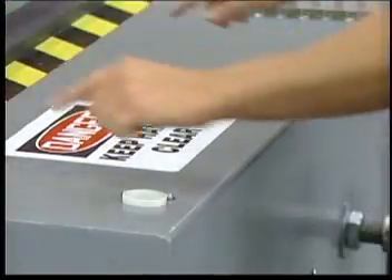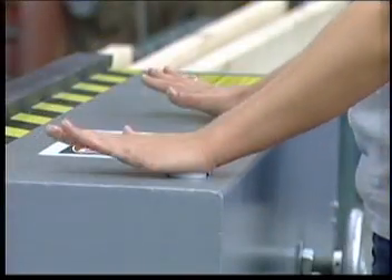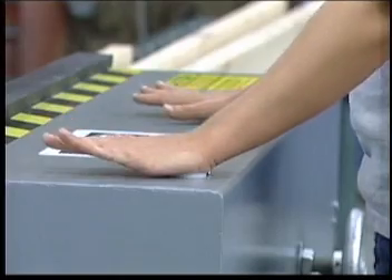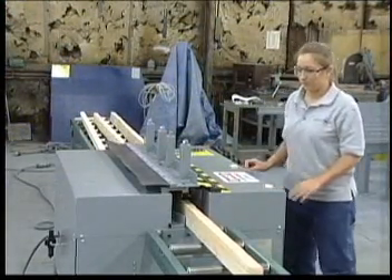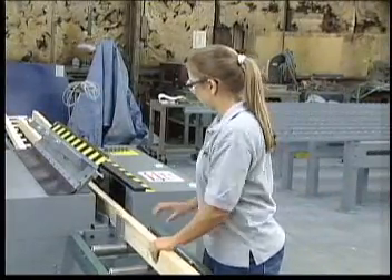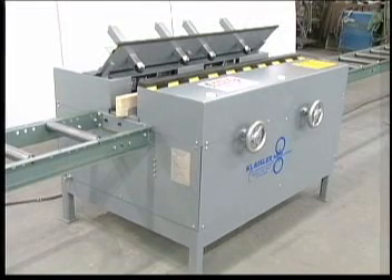Note that the operator must use both hands to operate the roll splicer. The recessed push buttons prevent inadvertent machine operations. A safety cover covers the operations, keeping the plates and lumber in place. Your safety team and insurance agent will like your roll splicer as much as you do.